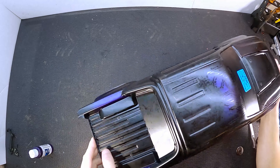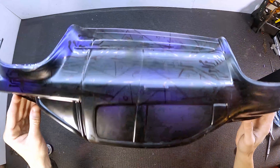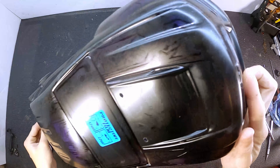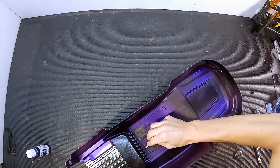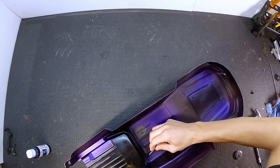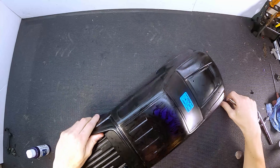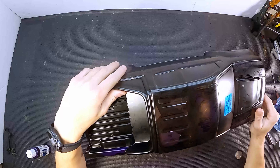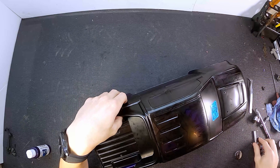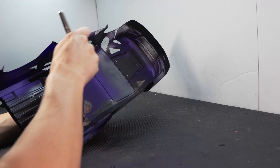So now we get to the interesting part. I knew exactly what I was going for with the main graphics, but I didn't want just a solid background color. I came across some geometric patterns that I thought would look pretty cool and tried to replicate that. It ended up being a bit more abstract than I planned, but it should still look pretty cool. The first color for my geometric pattern is a dark gray, so I unmask all of those areas and start spraying.